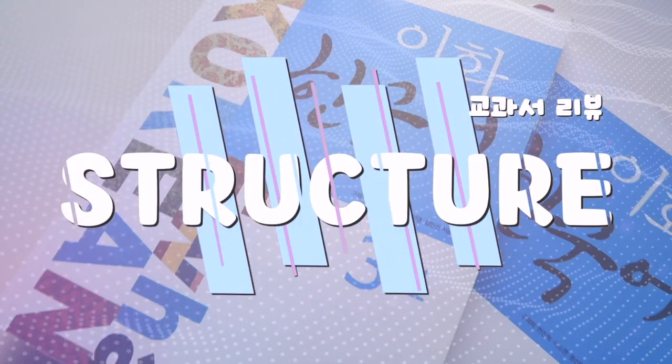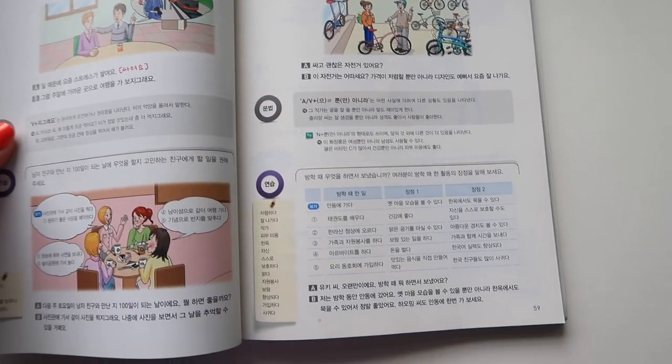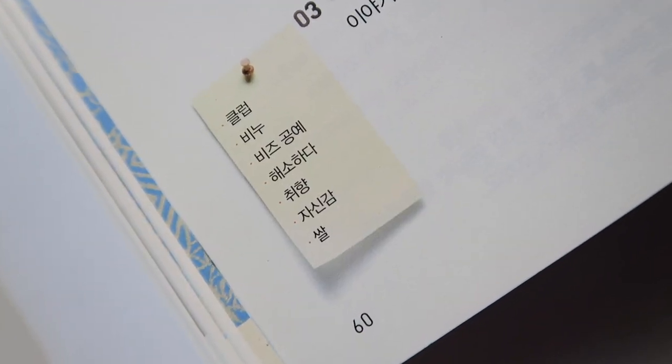This textbook has 15 chapters with a total of 60 grammar structures — four grammar structures per chapter — and it expects you to learn over 1,000 vocabulary words. Those are just the words that are in the vocab list.